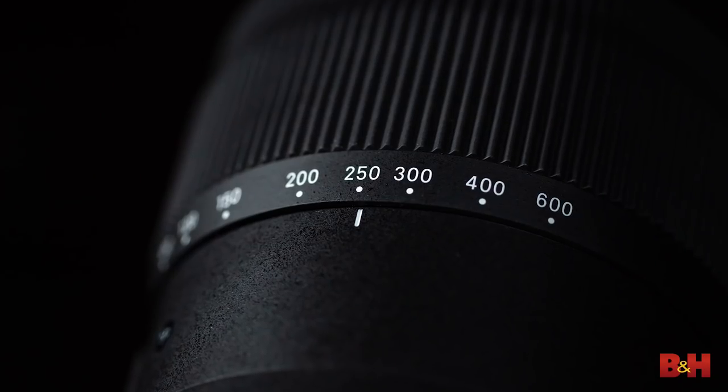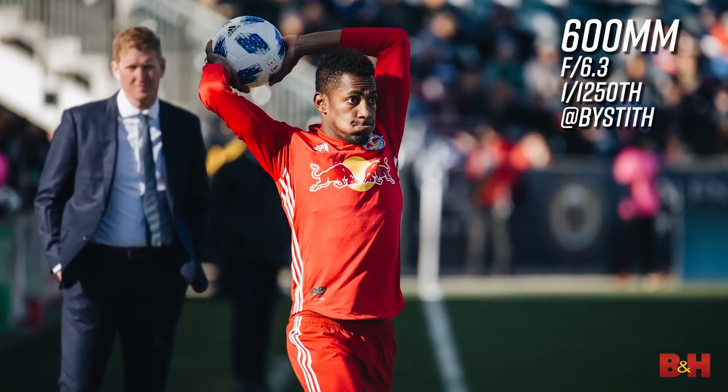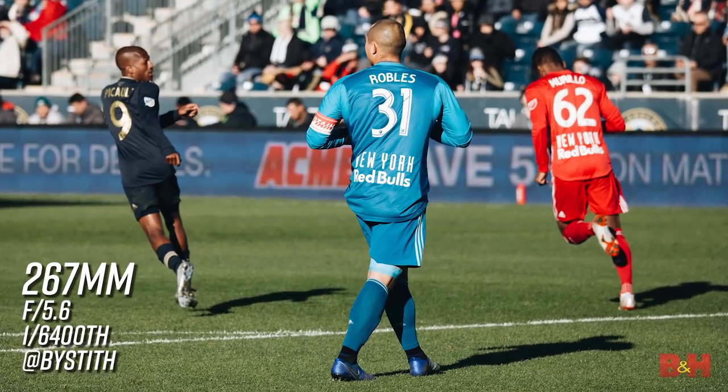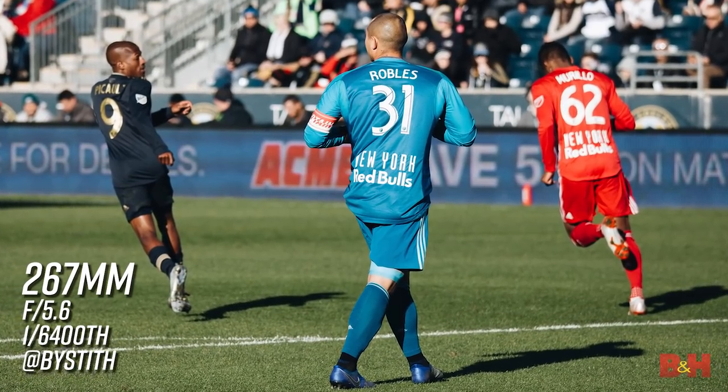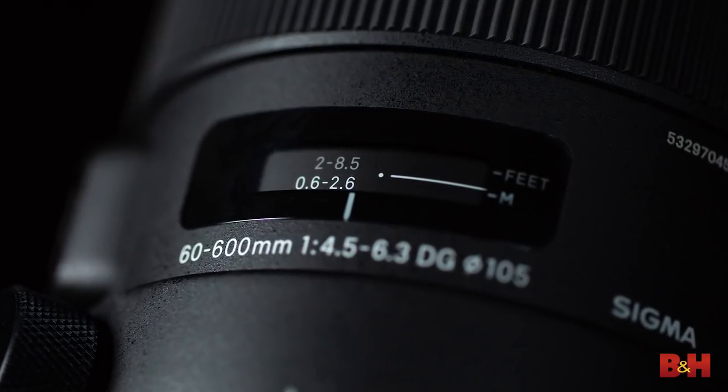Because of its unique focal length, the lens is a great all-in-one for portraiture, sports journalism, and action and wildlife photography. Minimum focusing distance is 8.5 feet, but with the lens set at the 200mm mark, this is reduced to just under 2 feet, making this a decent stand-in for a dedicated macro lens.